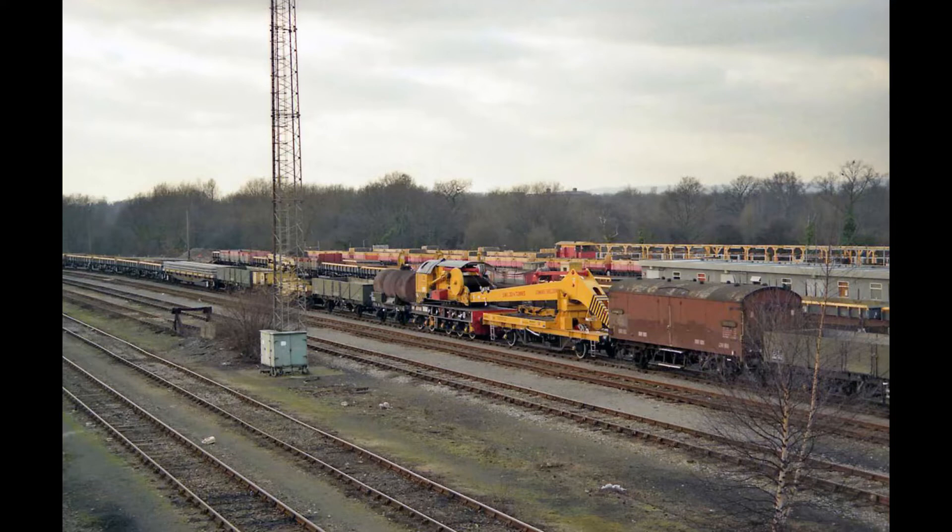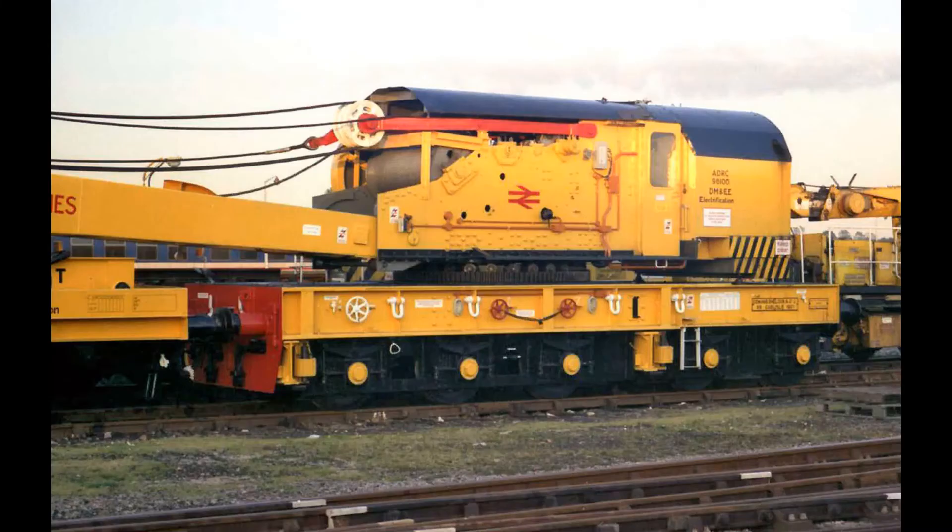They were both built in 1962 and both withdrawn in 1996. 96 100 had an initial allocation at Feltham, then moved to Clapham Junction in 1970, and then in 1980 moved to Horsham. 96 101's initial allocation was Bournemouth, then moved to Eastleigh in 1969, and also moved to Horsham in 1980. The Horsham depot was primarily for electrification works within the southern region, and these two cranes were used for moving and installing transformers and substation parts.